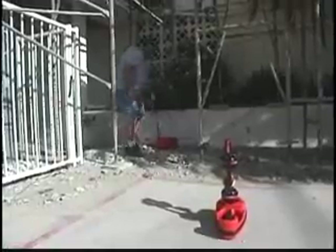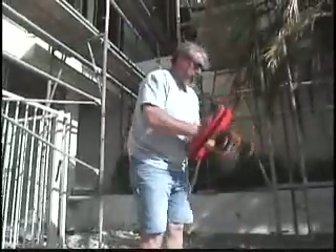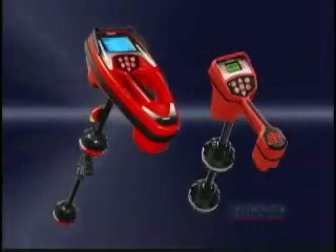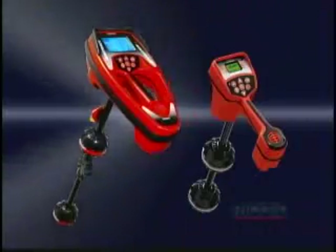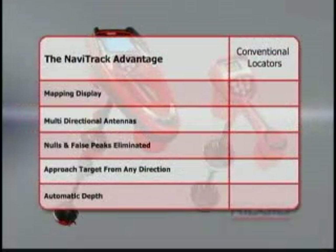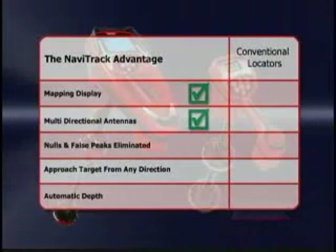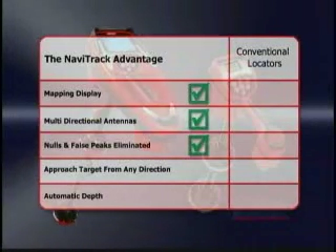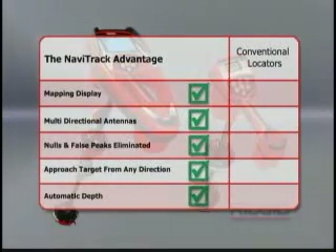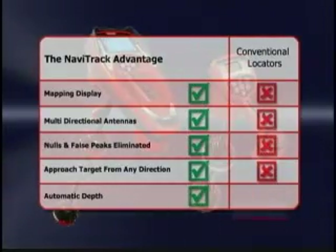The choice is clear. If you want to sell more services, make more money, and grow your business, you need a RIDGID locator. RIDGID locators are the clear choice for fast, accurate, and profitable locates. With RIDGID locators, you get a mapping display that guides you right to the target, multi-directional antennas, freedom from nulls and false peaks, the ability to approach the target from any direction, and automatic depth readings — features you just can't get with conventional receivers.